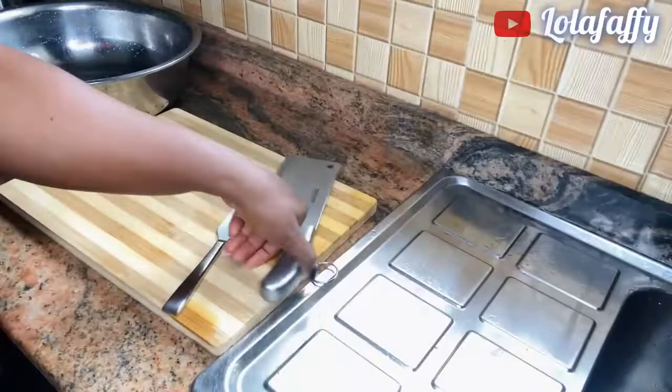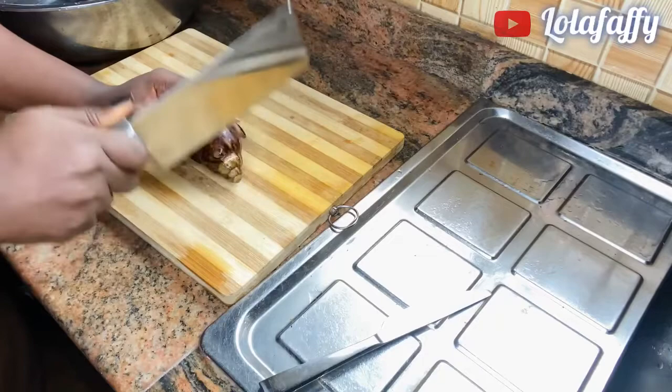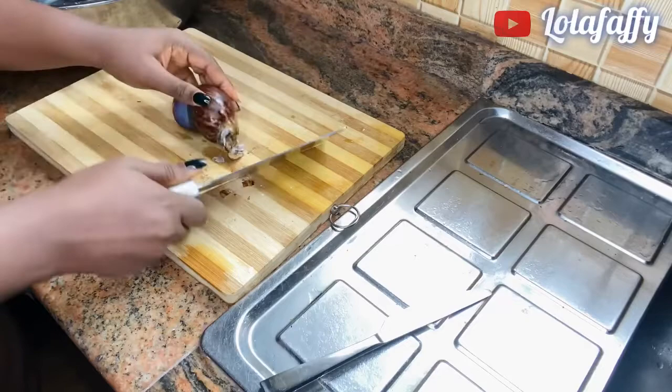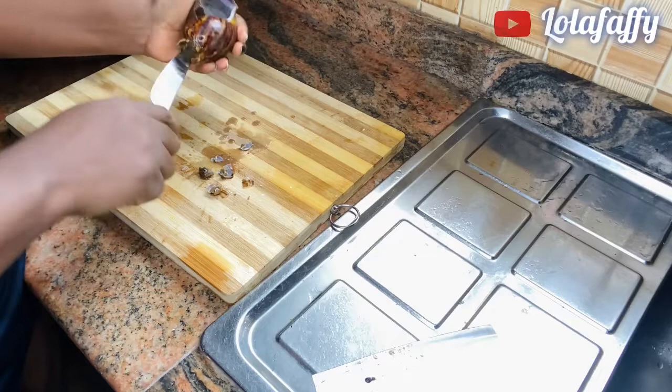When you are done washing you need two pieces of equipment — the big knife and the small knife. You use the big knife to break the shell. This is how I break my own snail: I break it from the bottom part, just break a little. Then I use the small knife to roll the snail out.